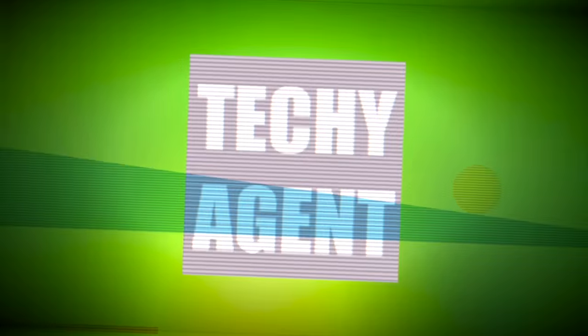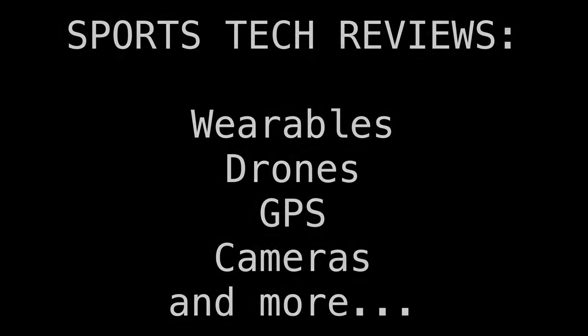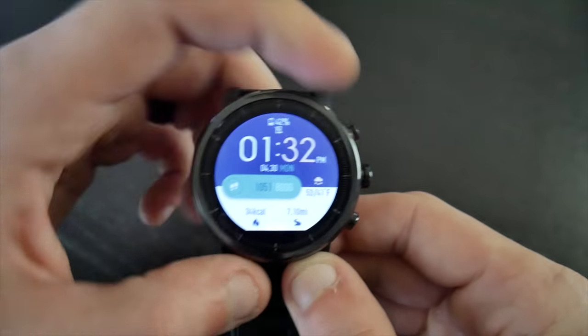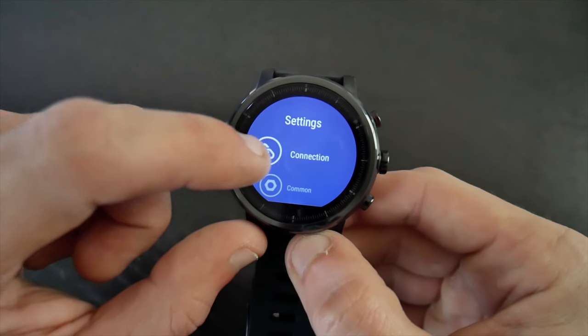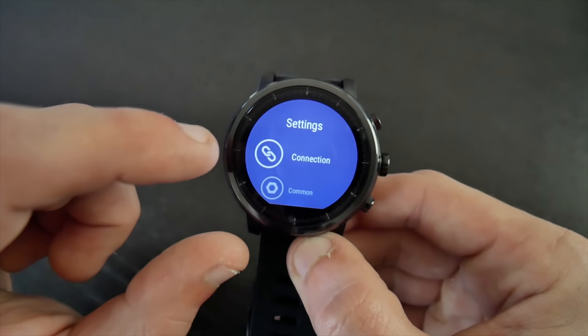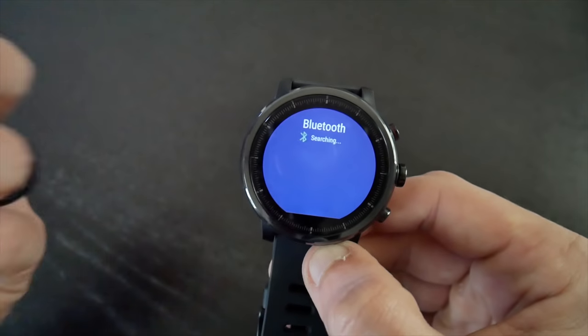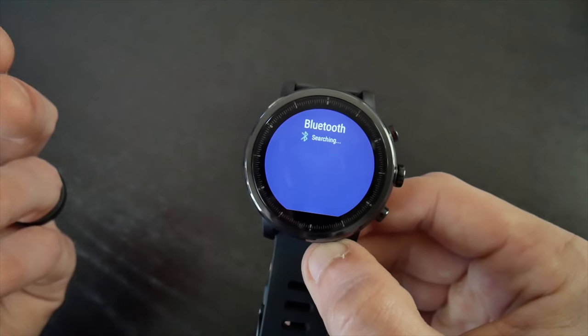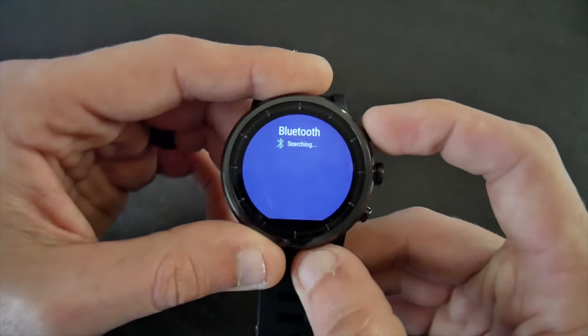It is possible to pair a Bluetooth chest strap or armband with the Stratos, and I'm going to show you how to do that. What most people have been doing is dragging down from the top, accessing the settings, and then going to the connection option where you can connect to Wi-Fi or Bluetooth. They select Bluetooth, search for the wearable accessory, it doesn't show up, and they've assumed it's not compatible and does not pair with external heart rate sensors.